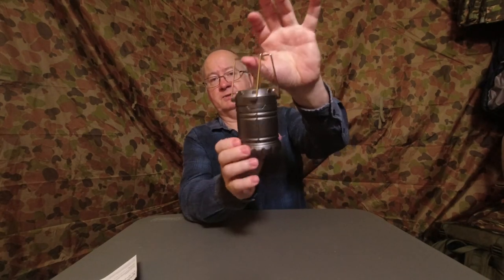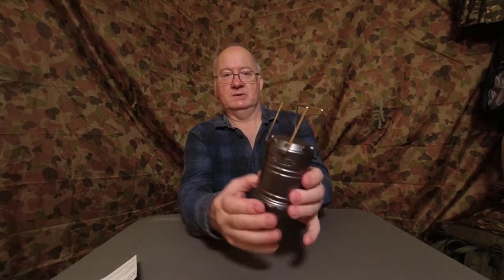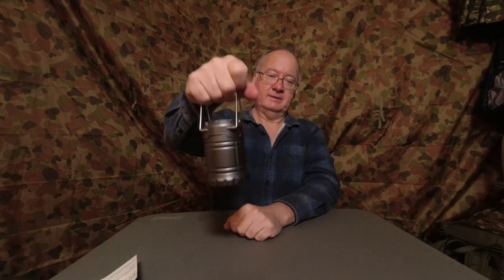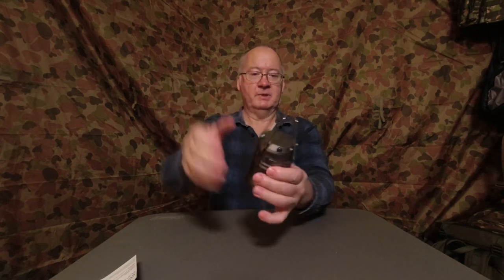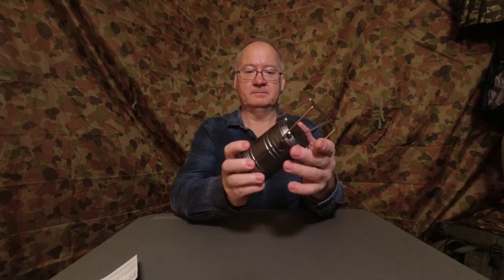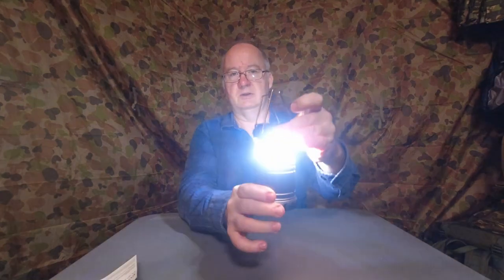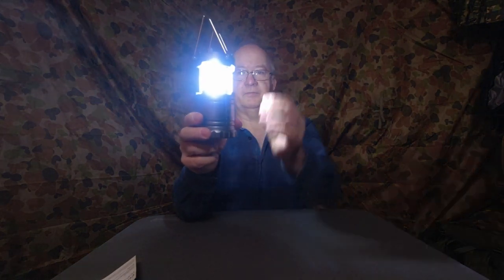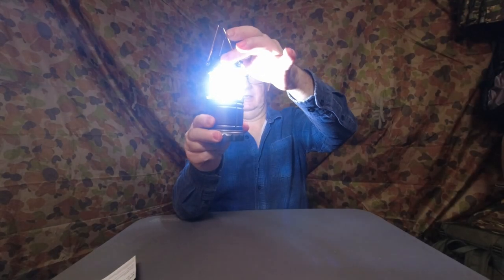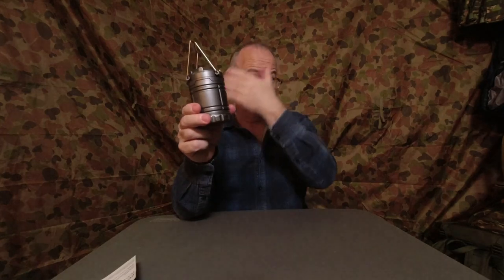It's got a nice little handle so you can hang it up in a tent, or it's ideal for one of the kids to carry — just small enough for a child's hand, so they can feel like a big boy or big girl. The way you turn it on — there are no buttons, no switches, no dials — it's just a simple pop-up, and that's it. To turn it off you just close it.